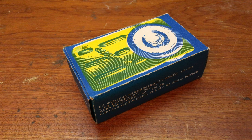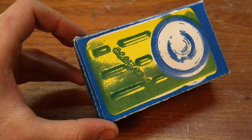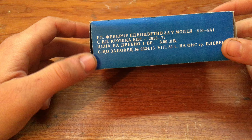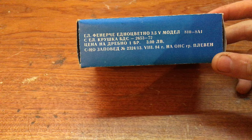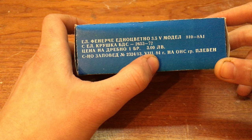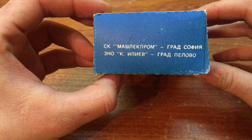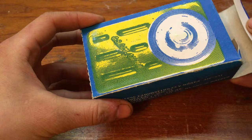Hello everyone, this is going to be my first unboxing video. I usually don't do that, but today I found something very interesting at the street market. This is a very unique old Bulgarian flashlight — single cell, 3.5 volts, made to order from the country, dated 1984. This thing has never been used before. It's an old communist era flashlight.